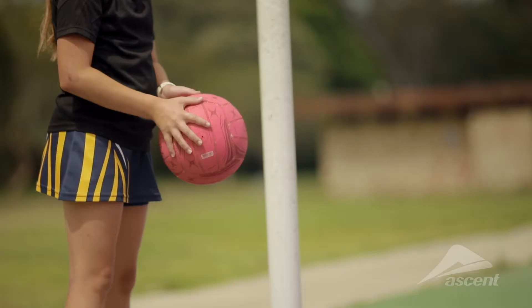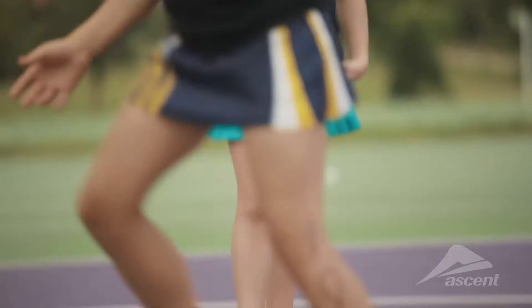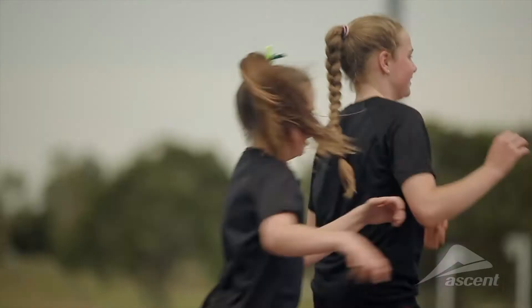Hi, I'm Molly. I have been playing competitive netball for five years and I'm 11. Usually when I play netball my knees and feet get sore. My friend Rosie recommended the Ascent Sustain to me and I really like them.